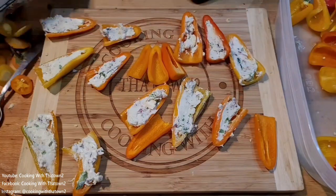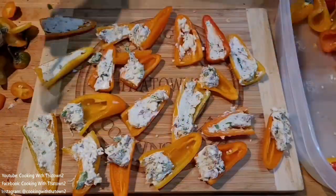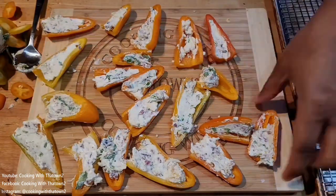We scooped out some dollops of the filling and placed them into all of the peppers, then took a spoon and smoothed them out, pushing the filling into all the cracks and crevices of the peppers. Then we flattened it out with the back of the spoon to completely fill them up.